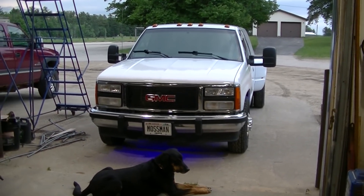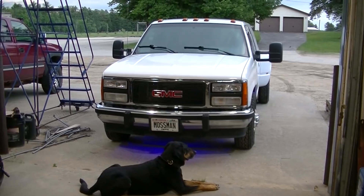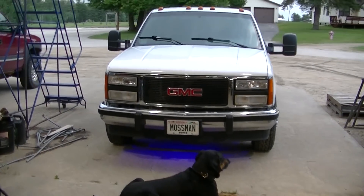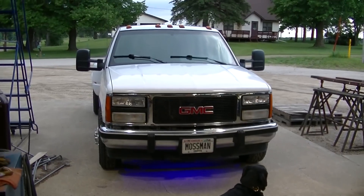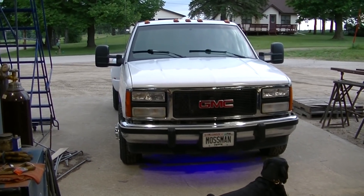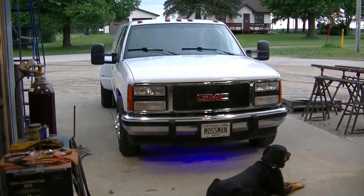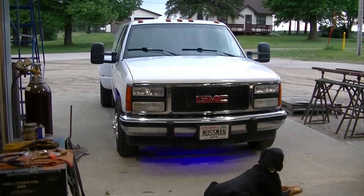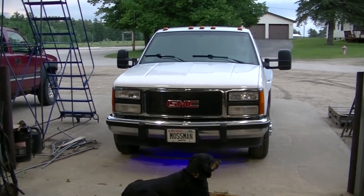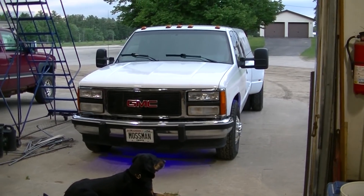I've got the dually out here today. Almost sold it — a guy said he'd come by but I haven't heard from him, so I think I'm gonna keep it. I've got ideas of using it to pull my camper, so that's what I'm figuring for right now. I was getting the title out to get ready to sell it, and I noticed this is a Chevy — it's titled as a Chevy, not a GMC truck. Not sure why I didn't notice that before.